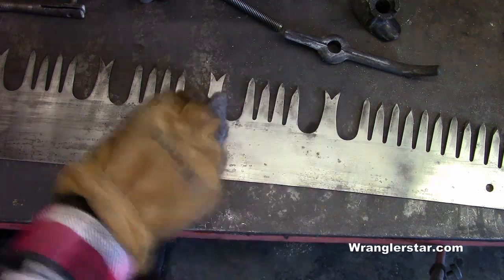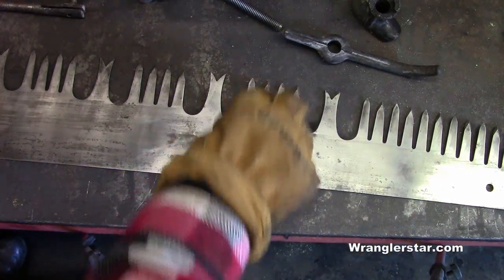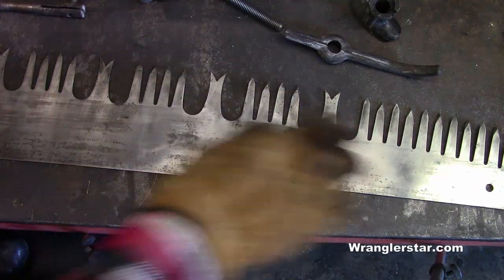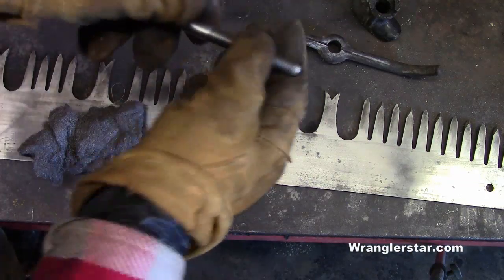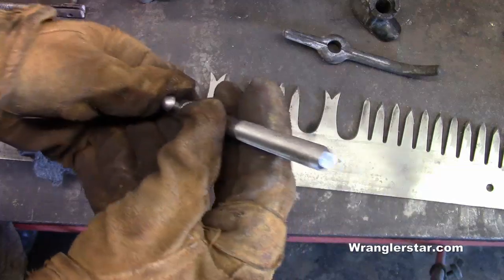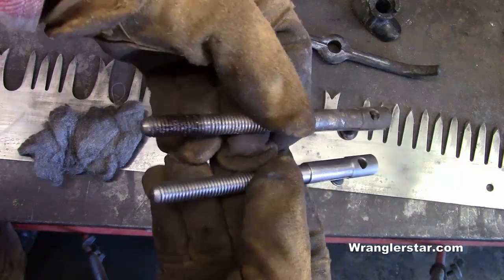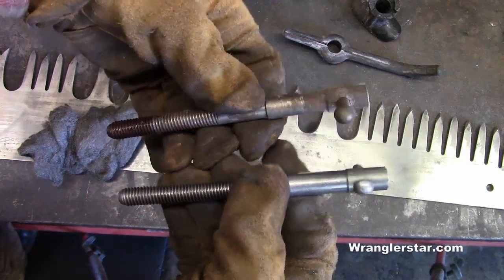We've got the polish pretty much finished up on the crosscut blade. I'm going to finish up with some steel wool and work on these tips because I didn't want to get my grinding stone up there. In the meantime, I'm working on the handle hardware. You can see right here — this one's finished up. Look how nice that cleaned up, just using the wire brush on the grinder. Here's what it looked like before, and in just a couple minutes that really cleaned up nice.